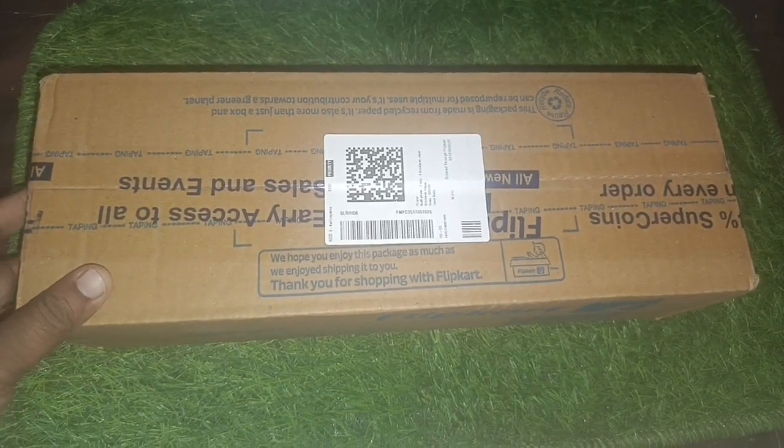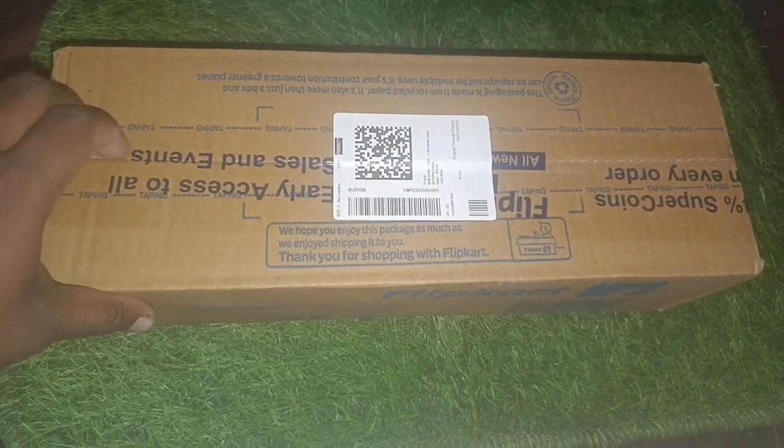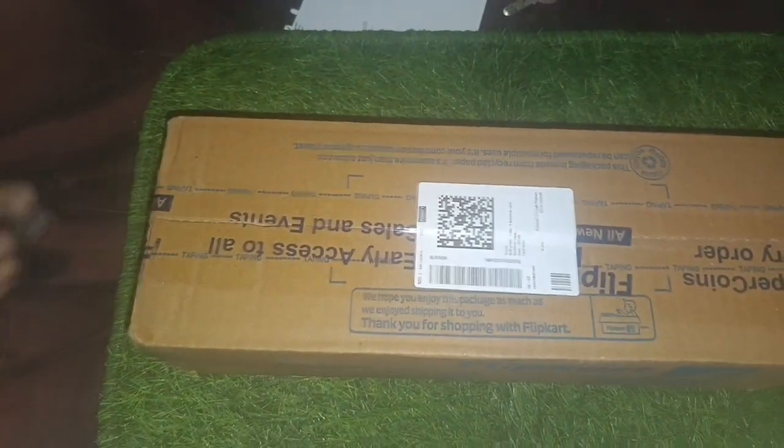Hello friends, now we are going to Flipkart with a parcel. Now we are going to tell you what the parcel is. This is a very useful product for our channel.